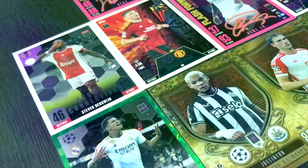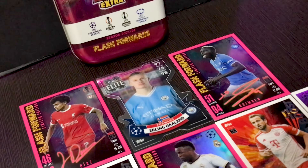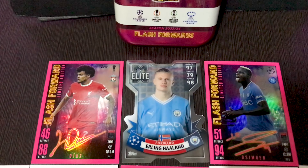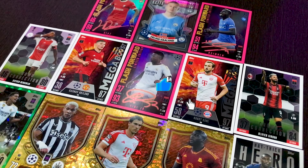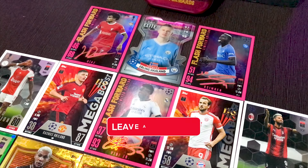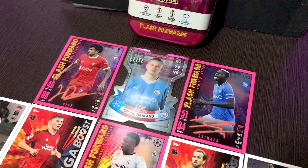So there you have it folks — whether you're a collector or a player, I will definitely recommend this Match Attack Extra 23-24 Booster Tin Flash Forwards. It is an absolute must-have for your collection. If you want to buy this product, check out the video description. Don't forget to hit that like button, subscribe to our channel for more awesome content, and let us know in the comments which card is your favorite from this set. Until next time, happy collecting!